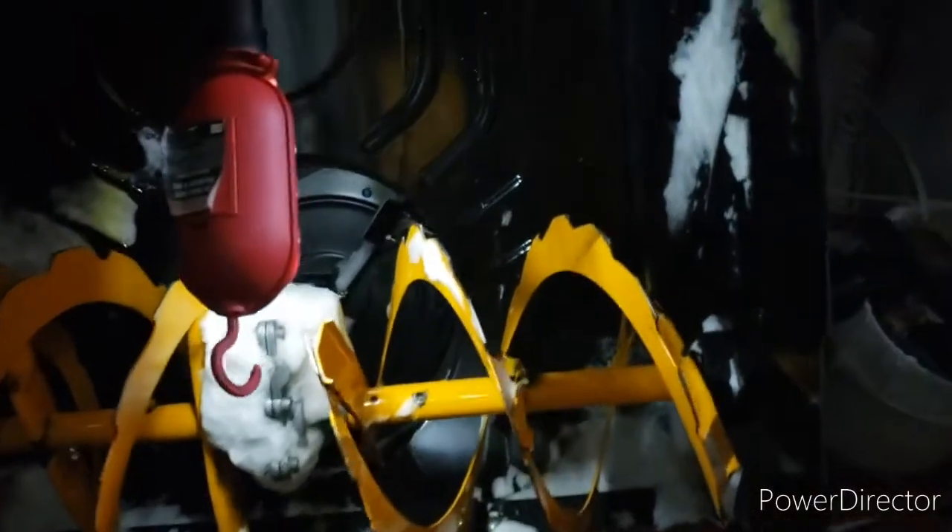This auger is not turning at all. The motor's going and wants this one to turn, but not this one.